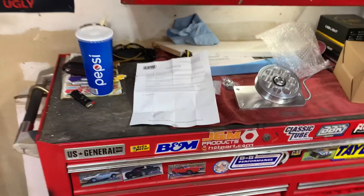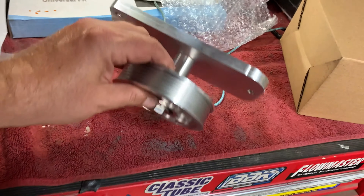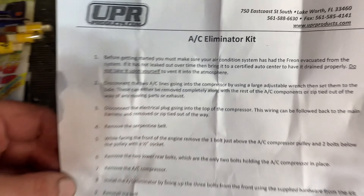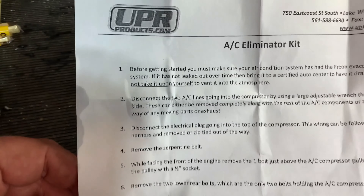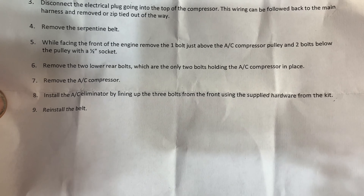We're back, it's a few days later. I finally got this in the mail — delivered from Amazon. UPR. So here's the AC delete pulley. Looks pretty good, feels sturdy. It does have instructions here — I'll put them on screen in case you go to do it and you don't have instructions, you can just pause the video. Got the serpentine belt off. Mine's a 16 millimeter to pull this up.